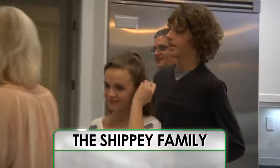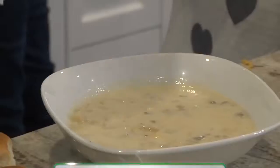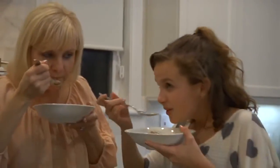Hello, I'm Yvette Rios, and welcome to Recipe Rehab. On this episode, the Shippy family has a hankering for Mom's Loaded Potato Soup.